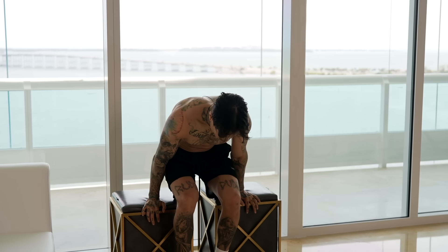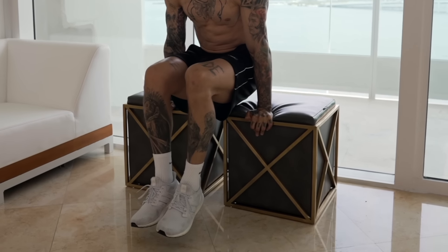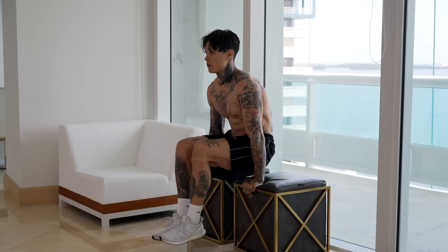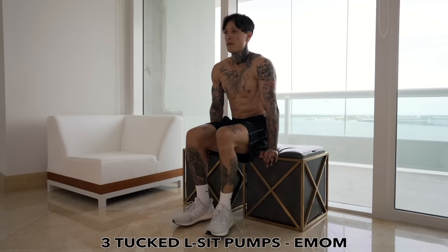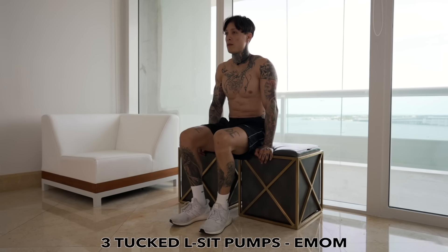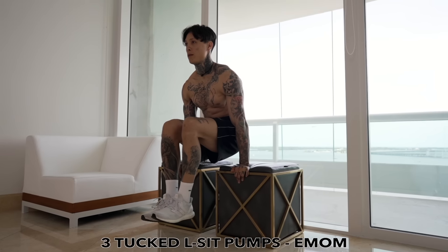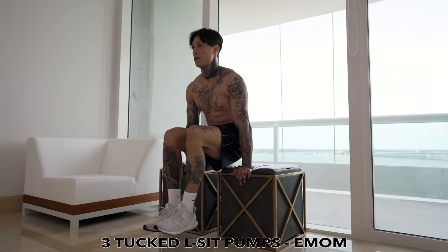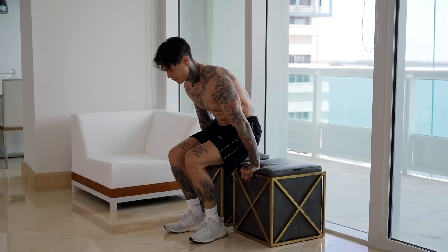To get into this exercise, start off by sitting down at the edge of your chair. Place your palms on the surface and push down, depressing your scapulas as hard as you can while lifting your knees up and engaging your core. This is a static hold, so the goal is to increase your hold time. When you're first starting off, you may only be able to hold it for a second or two, and that's okay. Go for three attempts every minute on the minute until you can comfortably hold it for at least 15 seconds.